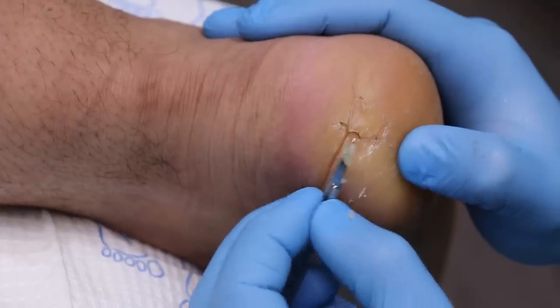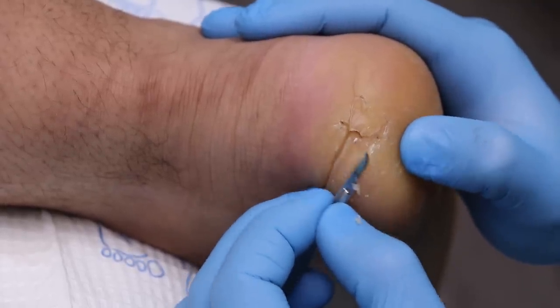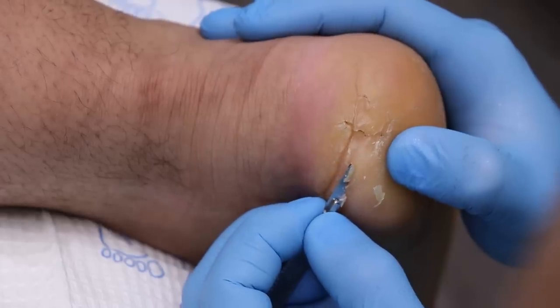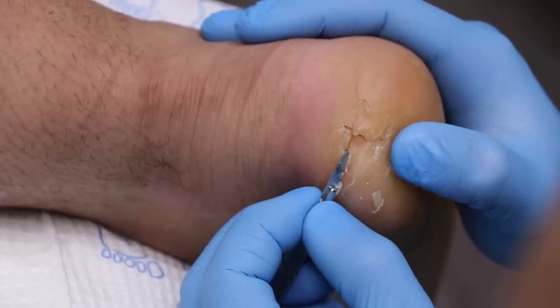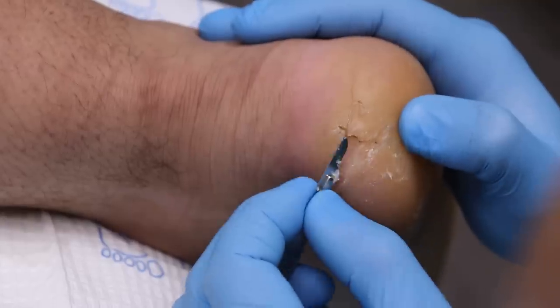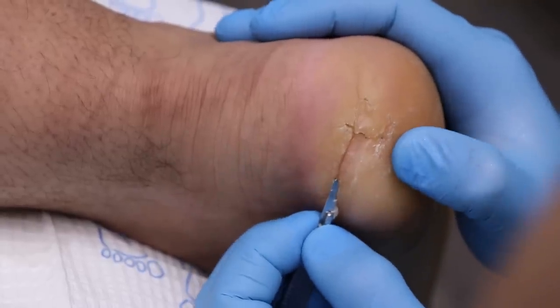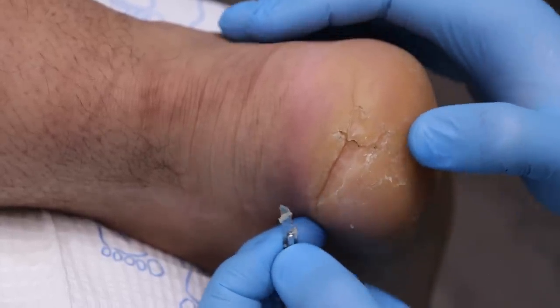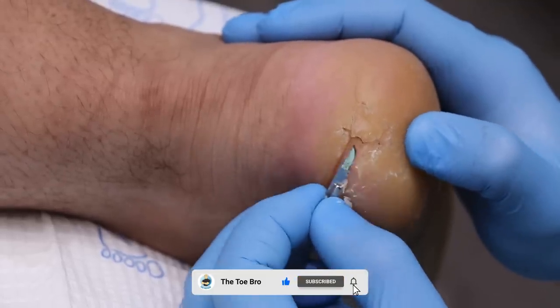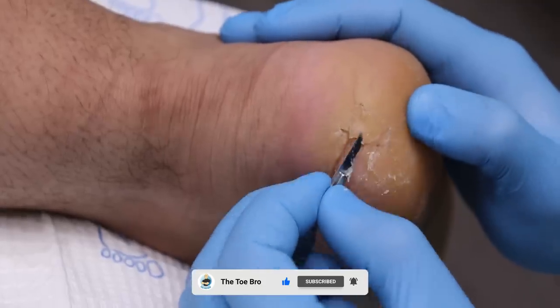So more cushioning underneath the heel and I think we need to do something to protect the back of it as well. Do you wear a thick sock for work or a thin one? Thinner socks. Is it just to give it more room in the boot? Yes, that is part of it, and they're compression socks as well. I find they just help with foot pain a little bit more.